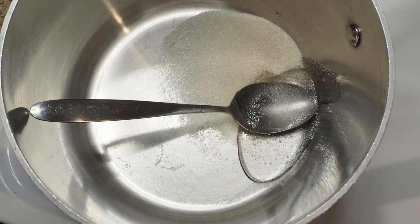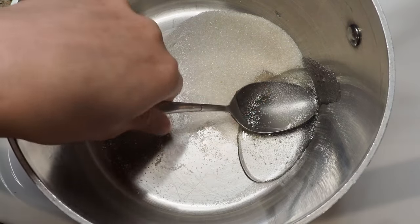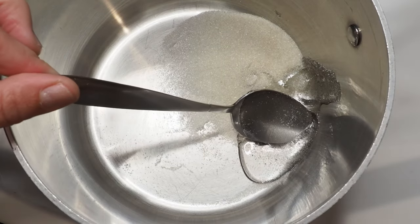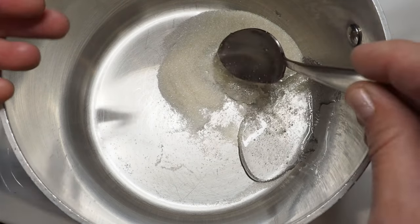Later I will also show you which mold and which colors I'm using — I have those in the description below as well. Let's do this. We're starting by heating up our sugar: here I have 20 grams of sugar and 10 grams of glucose syrup, and I'm heating this up until it's completely dissolved.